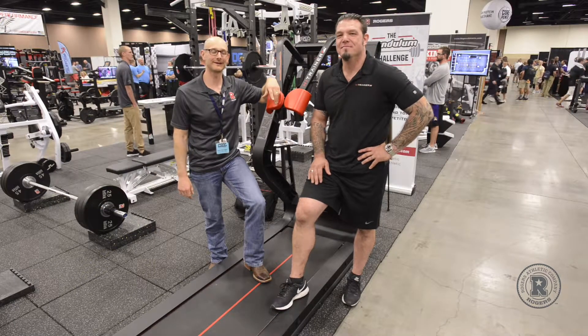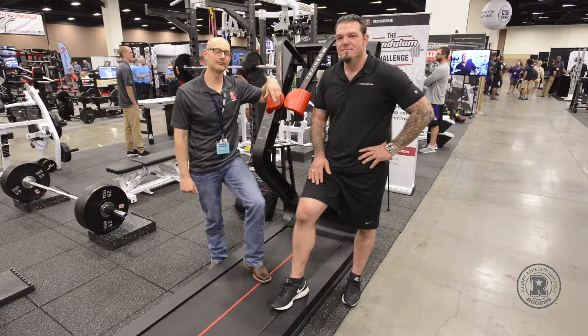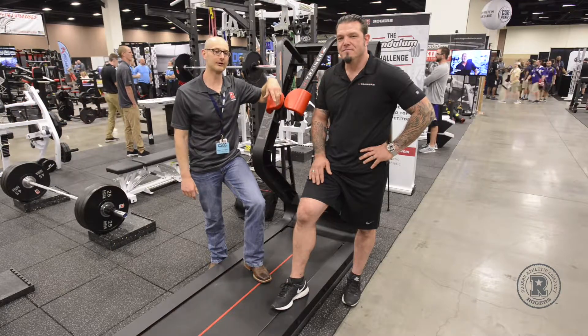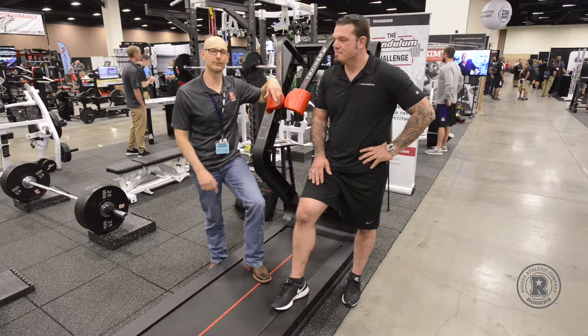Hi, I'm Gabe Harrington with Rogers Athletic, here with Eric Jolly from HiTrainer. We're down here in Fort Worth, Texas at the CSCCA. Eric is the Director of Performance and Education with HiTrainer, and he's going to tell you a little bit about this awesome product.